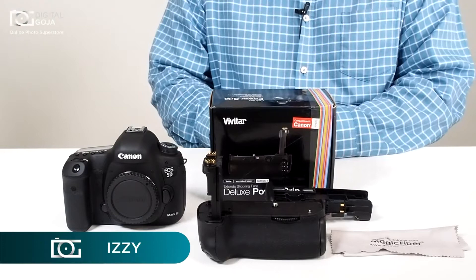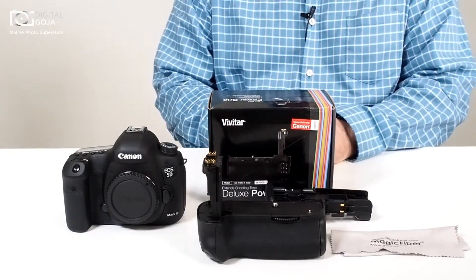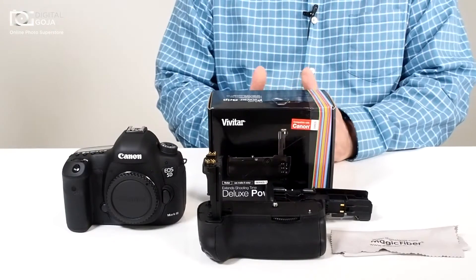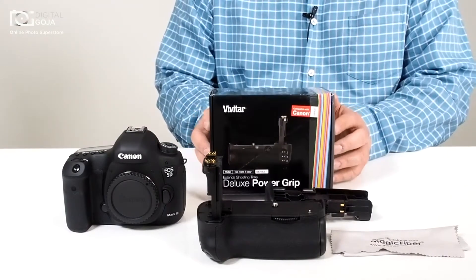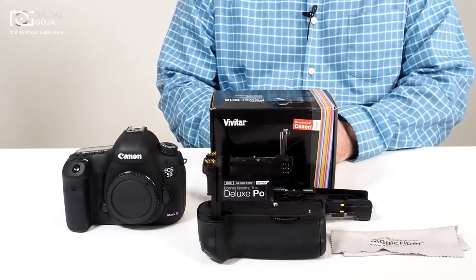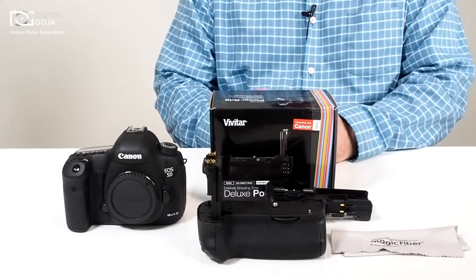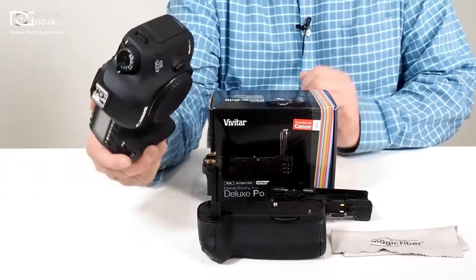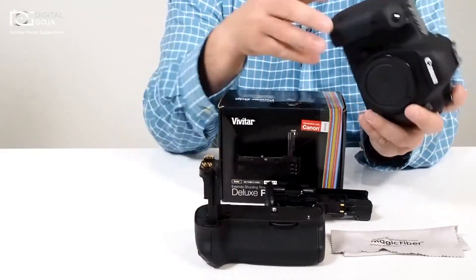Hi there, Izzy from DigitalGoja.com. On one of our forums, Juan from Miami asked: how does the battery grip for the 5D Mark III from Vivitar work? Is it the same thing as the original manufacturer's? We're all trying to save some money in today's world, so the OEM prices are pretty expensive compared to some of the aftermarket products that are out there.